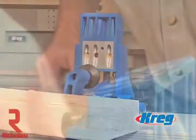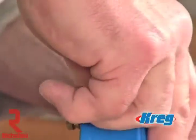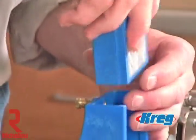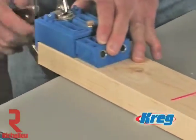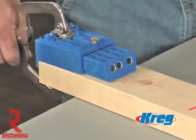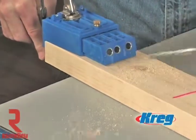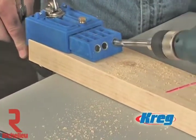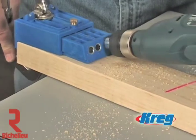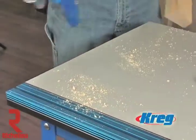The drill guide block can also be switched quickly between benchtop and portable base stations. When you can't bring your work to the jig, why not bring the jig to your work? While the benchtop base is great for most tasks, the portable base is perfect for situations such as drilling large panels, partially constructed frames, and even for making small repairs around the house. When you buy the K3 Kreg Jig Master System, you're really getting two tools for the price of one.